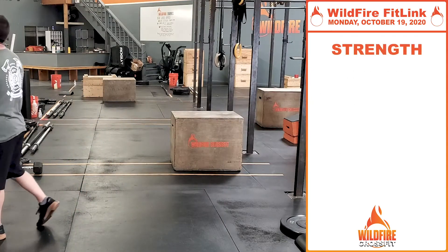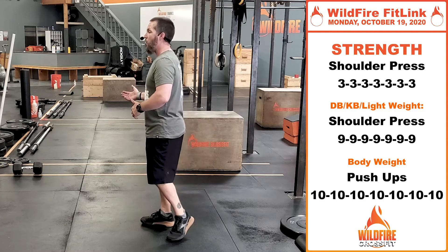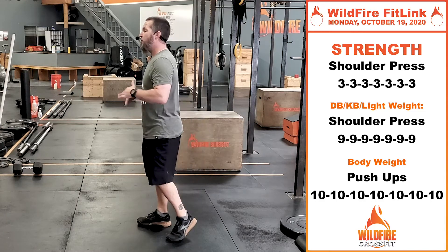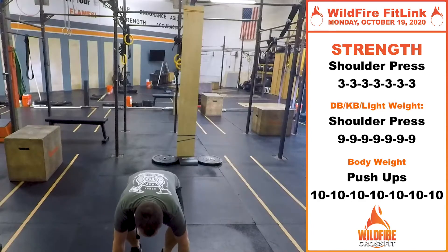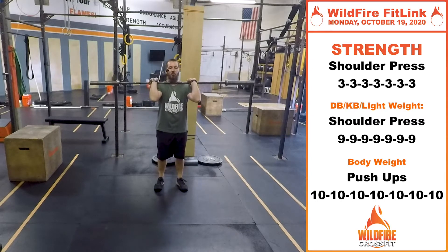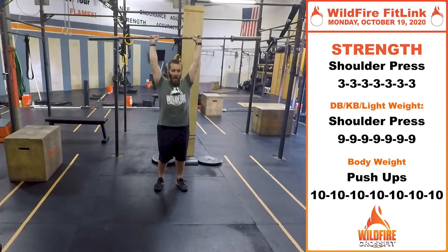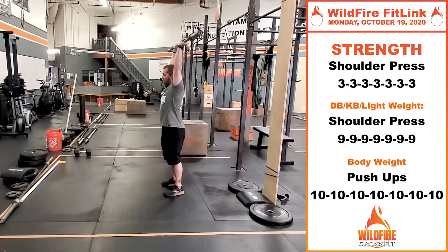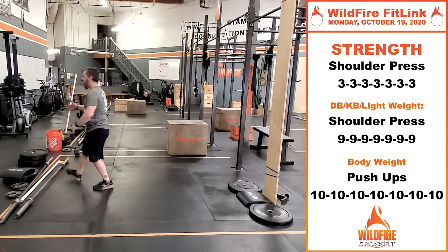For strength today, we are going to be doing a shoulder press — this is a strict movement. You can do it with a barbell or dumbbells. This is going to be a lighter weight lift than a push press or a push jerk. You're going to start with that weight in the rack position, right up against your shoulders. Your core is tight, your butt is squeezed, and your knees are locked. This is a strict movement — we're not recruiting any lower body muscles. Press that bar up, get that head through the window, straight up overhead, and right back down to the rack position. Three reps per set, going up in weight every single set.